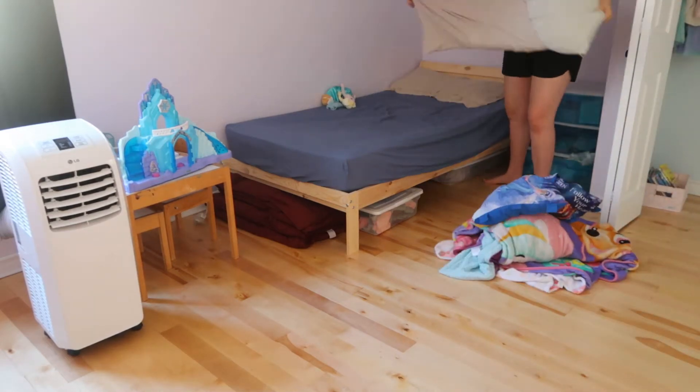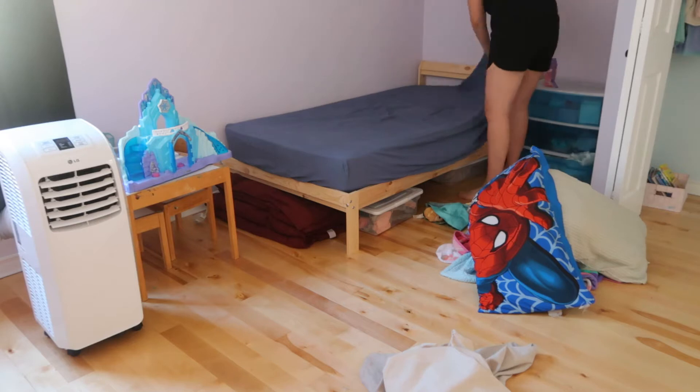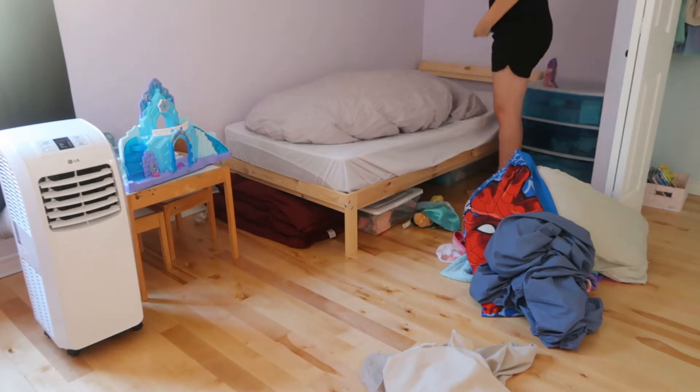Today's video is going to be a very deep clean of my four-year-old's bedroom. We are actually listing our house on the market. When this video is out, today when I'm filming this voiceover, it was posted on the market. So we will see how fast it goes in this crazy market.